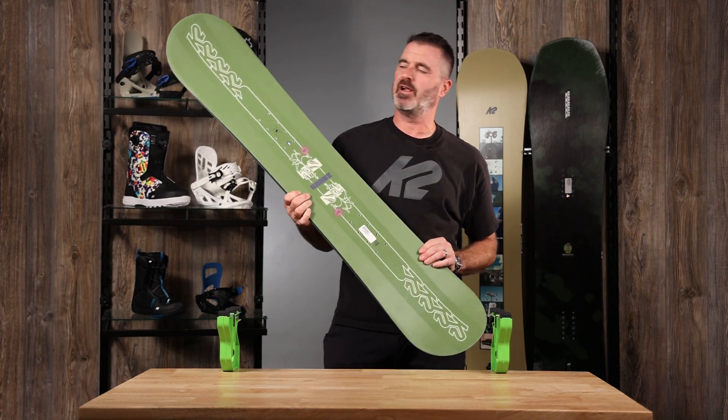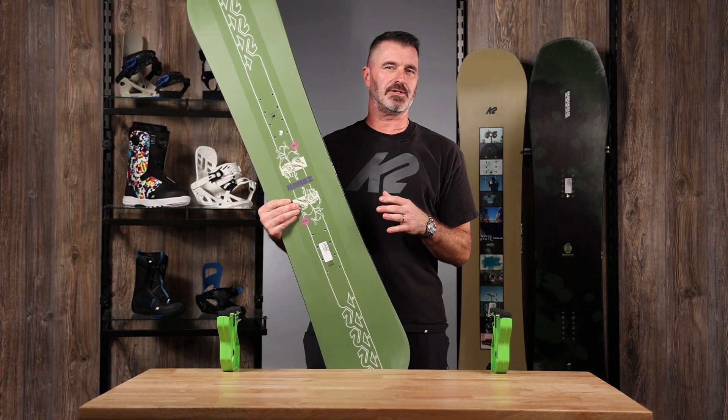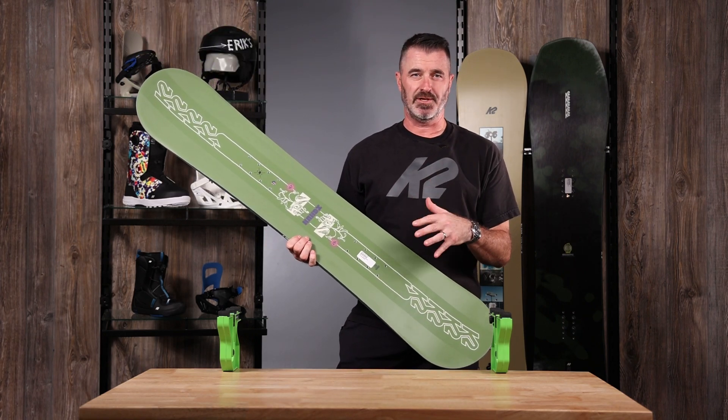Hi, I'm Matt with K2 Snowboards and I'm here at Eric's today to talk about the Candy. The Candy is the little sister to the Limelight in the adult women's line — a straight twin freestyle board.